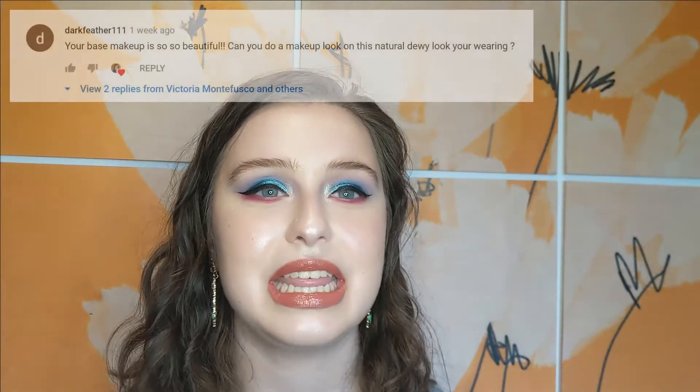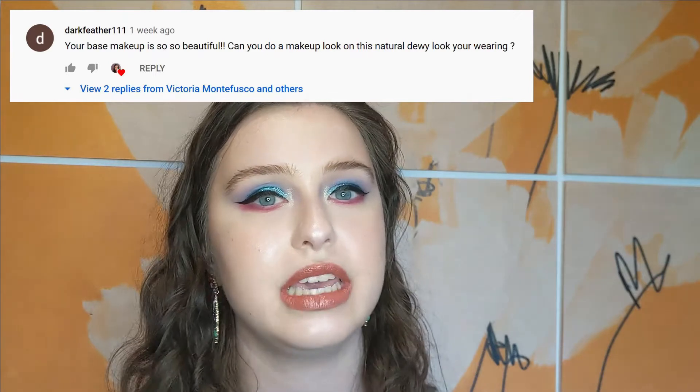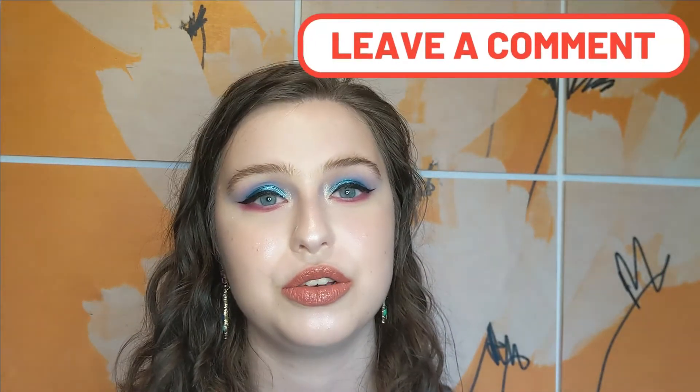One of you requested that I film a tutorial on how I achieve my dewy, sort of natural glowy base. Getting my base makeup to where it looks now has been very much a trial and error process, so I was really excited to film this. If you all have any other video ideas, please leave them down below — I'm happy to look at those requests. So if you'd like to see how I do my base makeup, keep on watching.